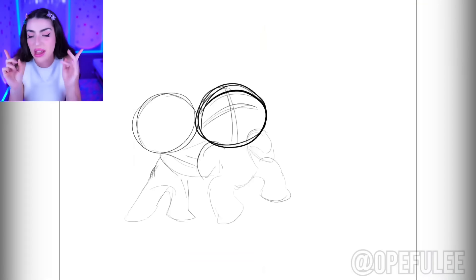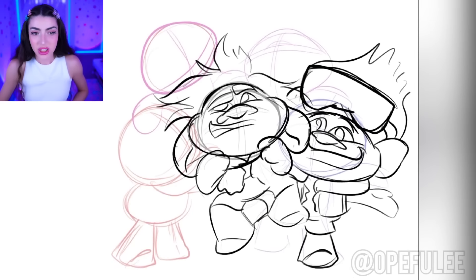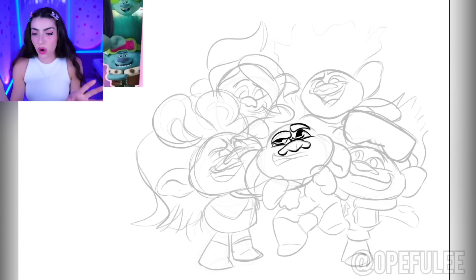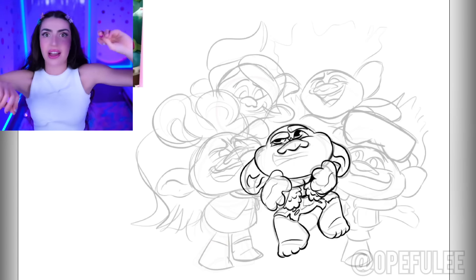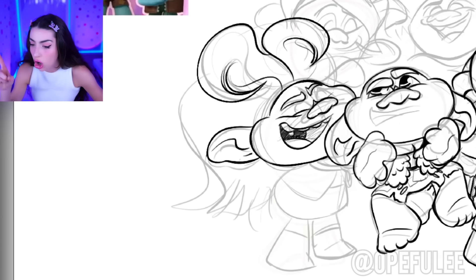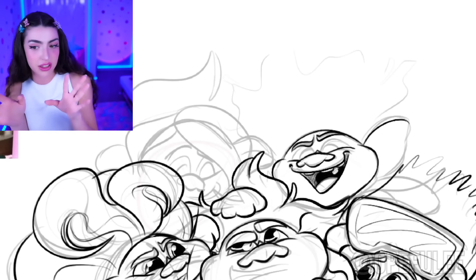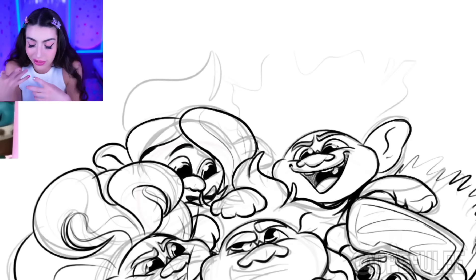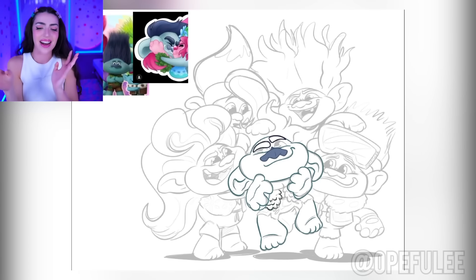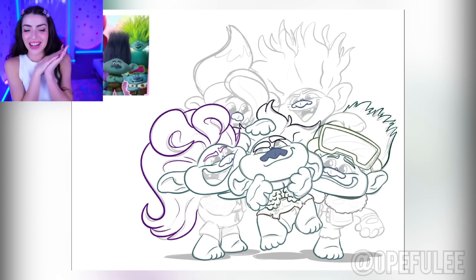Next up we are drawing a very special picture of the Trolls Band Together characters. There's a picture with Floyd, Branch, John Dory, Spruce, and Clay too. Our picture is getting drawn super duper fast because this is what you call speed paint — speed paint is when you're drawing on the computer and you try to draw it super duper fast, then color it all in for a very pretty picture. We have all the brothers, and now since we drew the outline we're going to trace all of them even darker to get ready to color in. There's John Dory on the right, Branch in the middle, Spruce on the left, Clay on the top, and hiding in the very middle is our boy Floyd.